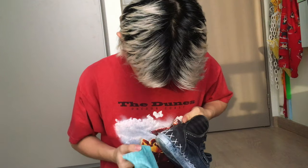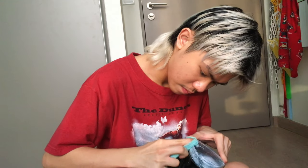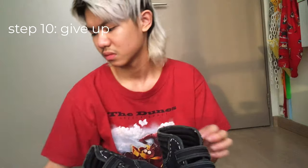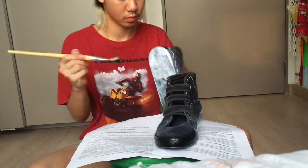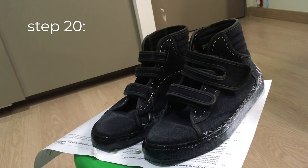Here, I'm using nail polish remover to try to remove the mess I've made. Give up after two minutes and realize that painting would be much easier. So do that. If your shoes turn out like that, then you're ready for the last step.